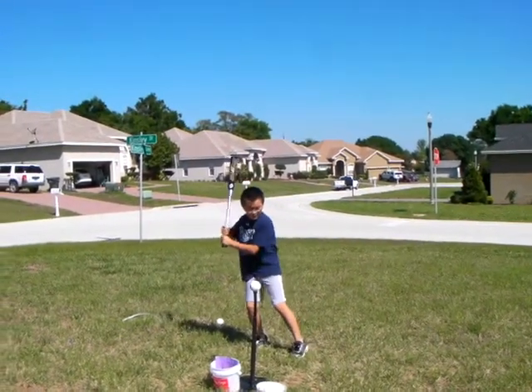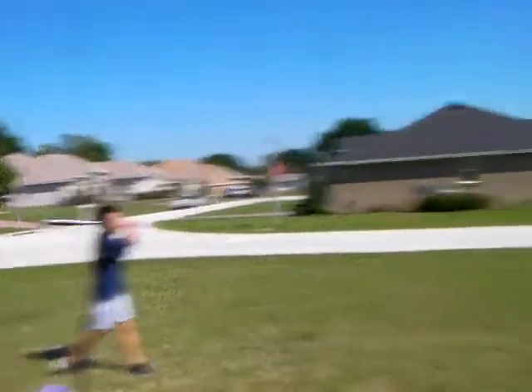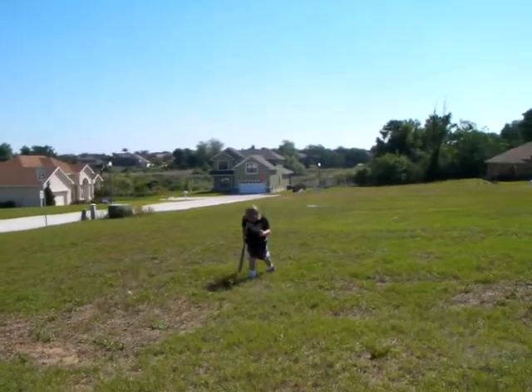Awesome — wow, made a dent in the ground!